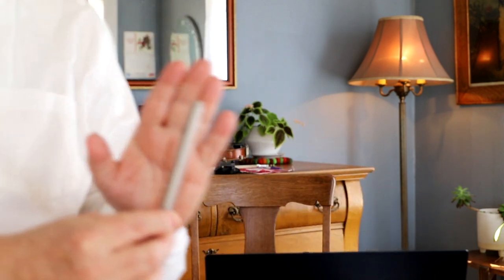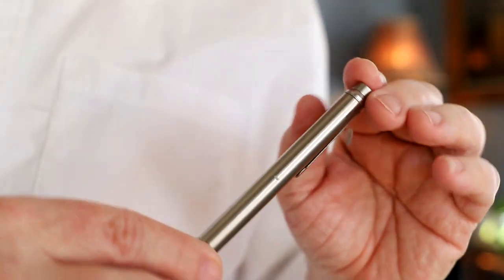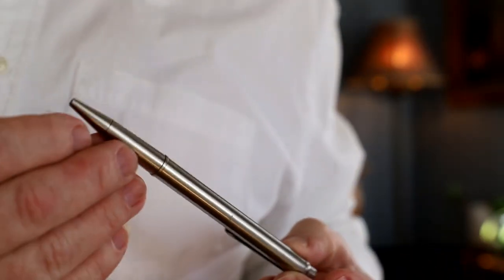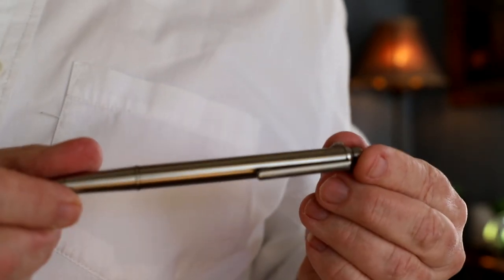What the heck is this? So this is a utility device, and what it does is it allows you to float objects and move light objects. It is an ITR — an invisible thread reel. The invisible thread reel is inside here, and I'm going to bring it up close so that you can really see this. The pen is just beautiful — it is a nice, very professional looking pen.